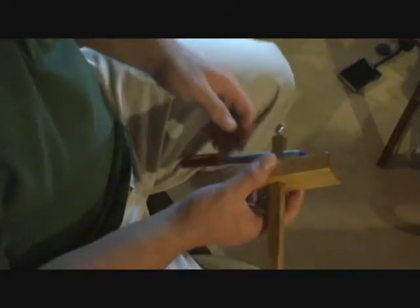First, I want to say thank you for buying the marking gauge. Hopefully it will make your life a lot easier when you use it, making your guidelines a lot easier and straighter.